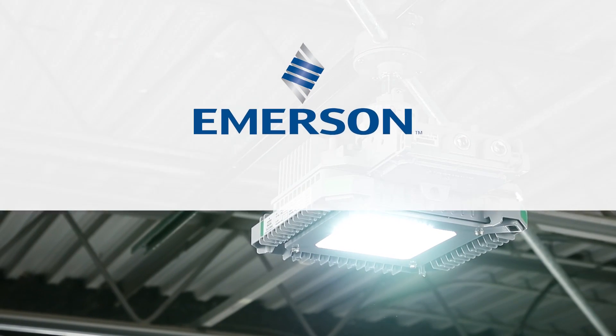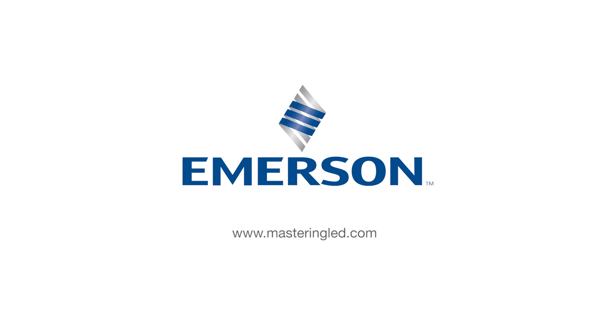Emerson, providing LED lighting solutions to meet all your harsh industrial and hazardous needs.